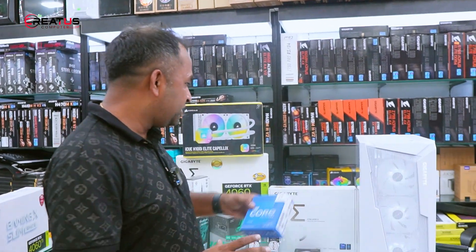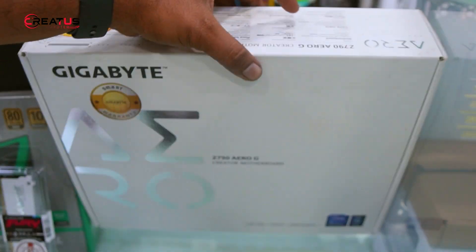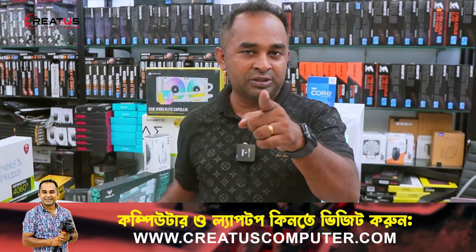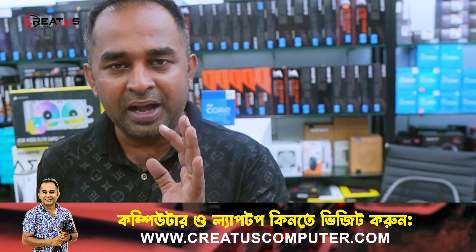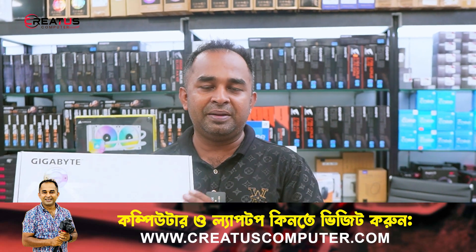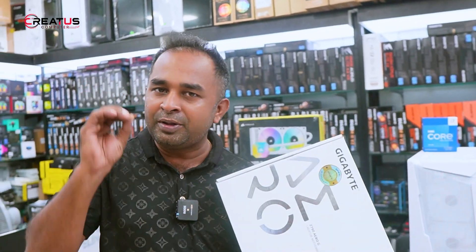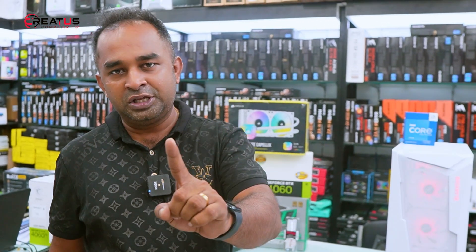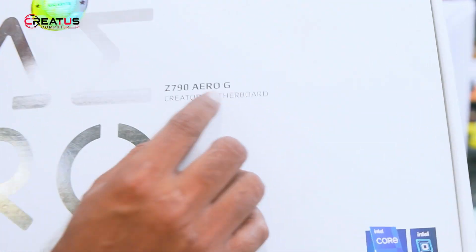Now we are looking at the motherboard that we choose. We can see the board from the box. The Gigabyte board is the same series — the quality of the board can be seen. It is a quality motherboard, though not a premium one. The motherboard and processor together are priced at around 355. This is the Gigabyte Z790 ROG Creator motherboard.